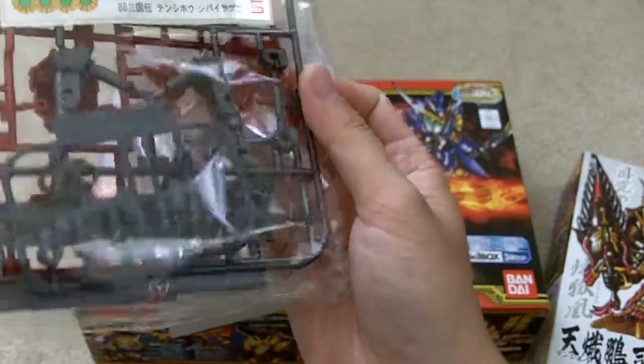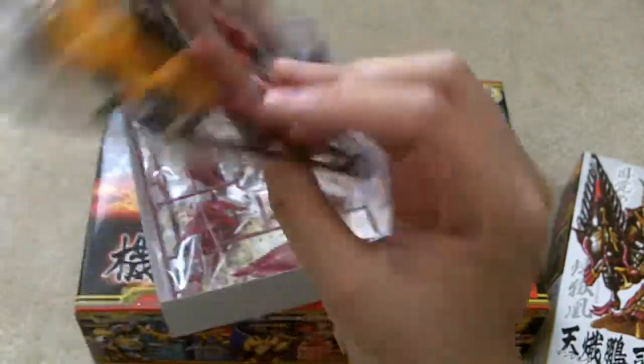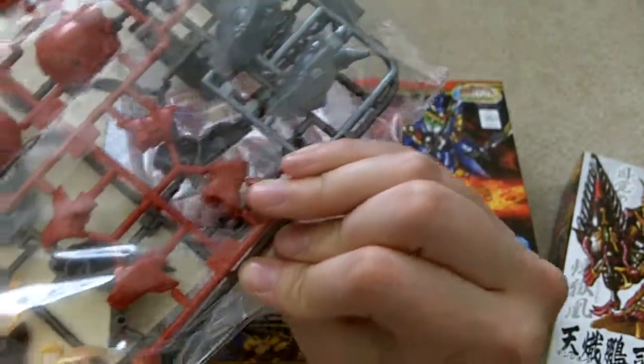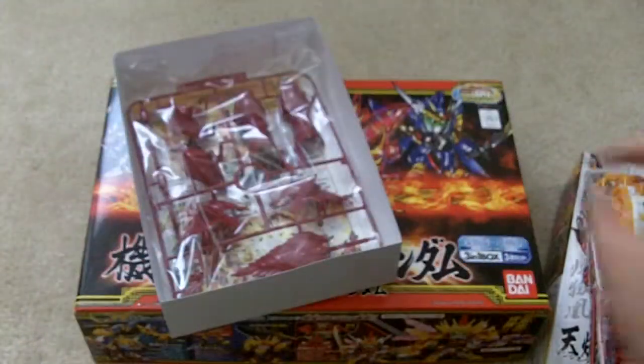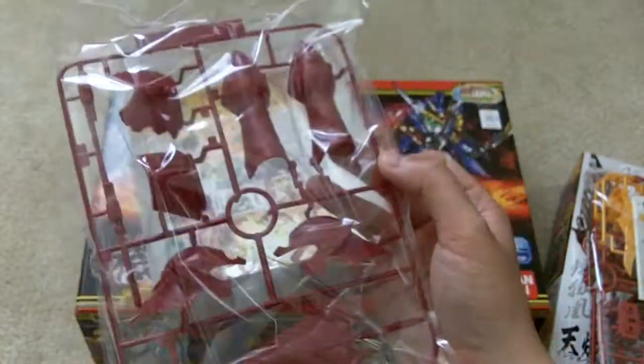So right off the bat you have a polycap, A plate, A1 and A2, and you got the metallic stickers, and you got a third plate which is the B plate.